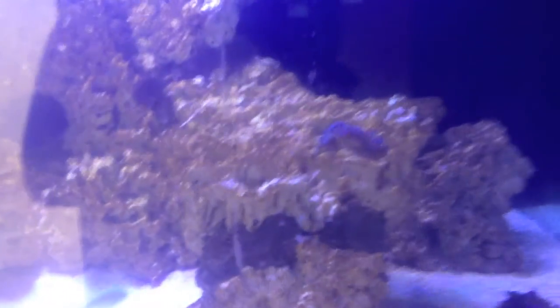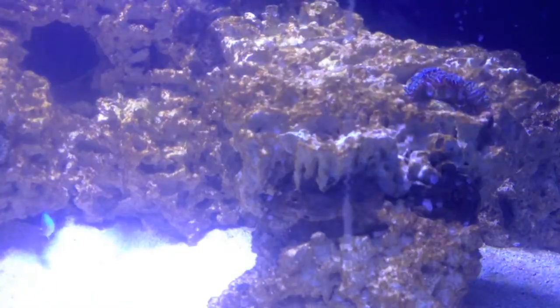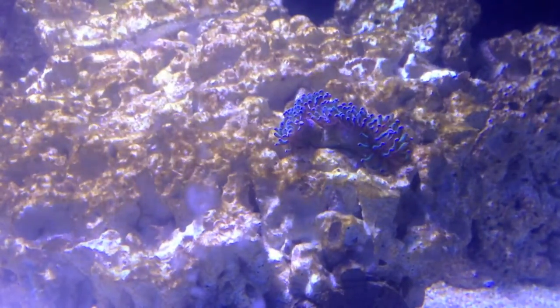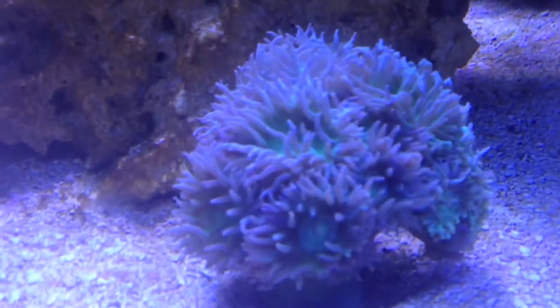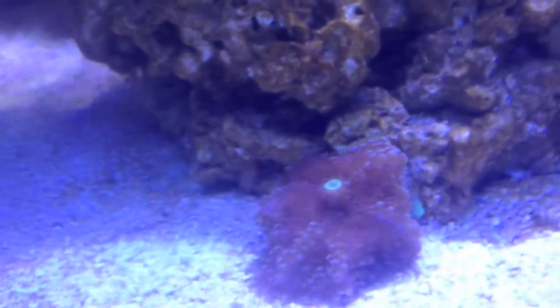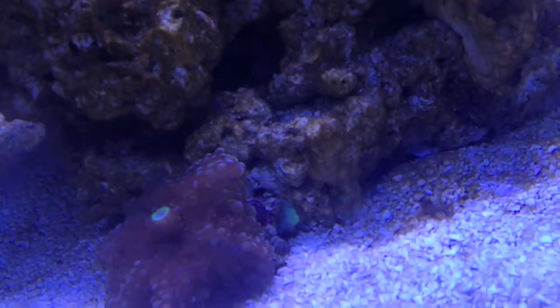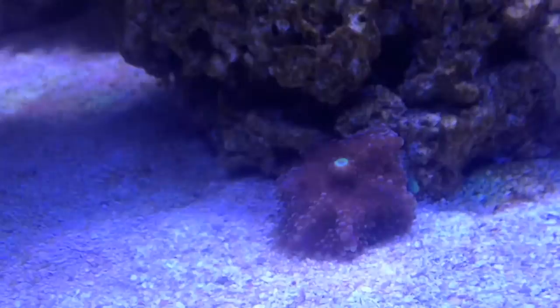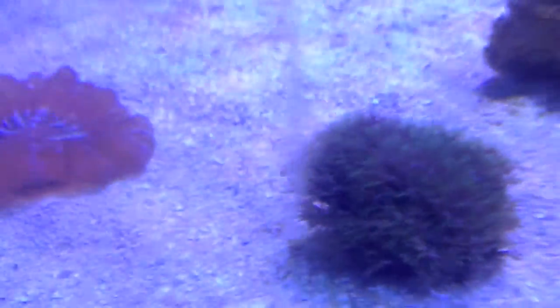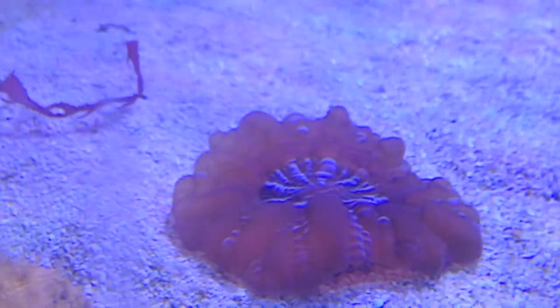I got the blue lights turned down. Let me shut my front door. Here we've got the hammer coral. Here is my Duncan colony. Over here I got my purple Yuma, which has got about four babies on it. I don't know if you can see around the back side there, and then on the other side, underneath the bell on the bottom, and over the top there's another baby sprouting off.